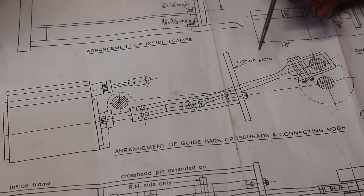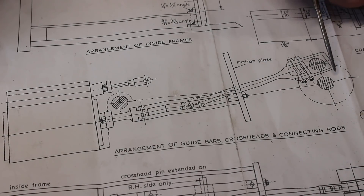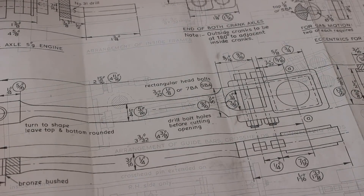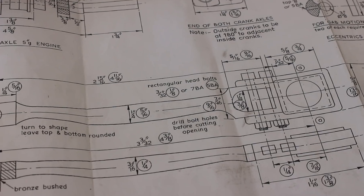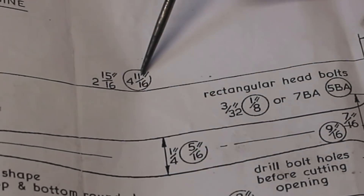In this video I'm going to make a start on the connecting rod, which obviously connects the crankshaft to the piston rod end. For anyone building this model in 5-inch gauge to these drawings, this 4 and 11/16ths should actually be 4 and 1/16th.